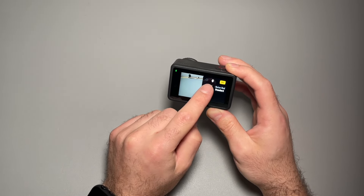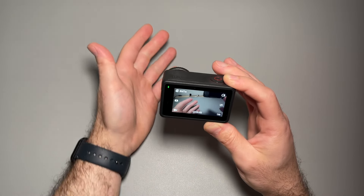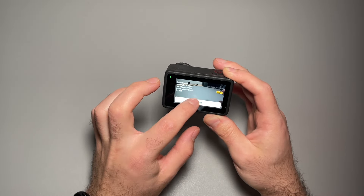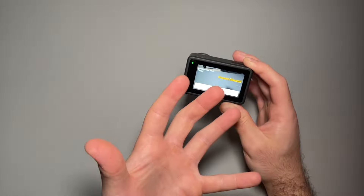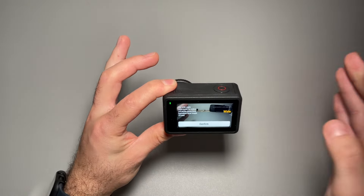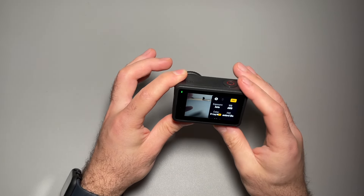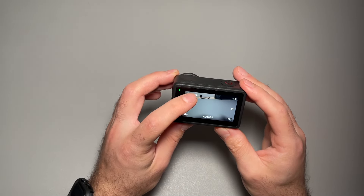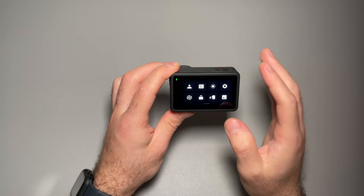We have audio options as well — how we want to record and noise reduction. You see right now we have a wide field of view, and if we go ahead and change that you can go to standard, which doesn't warp it — it's more of a flat image. Compared to that action camera wider warped look where it's more curved. And if we swipe down we get essentially a whole menu.